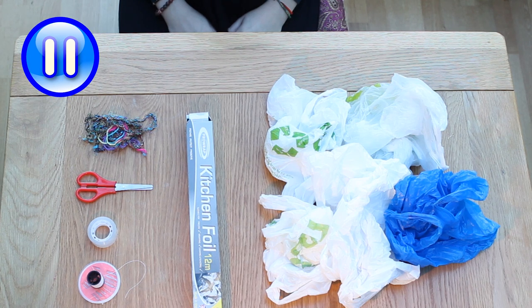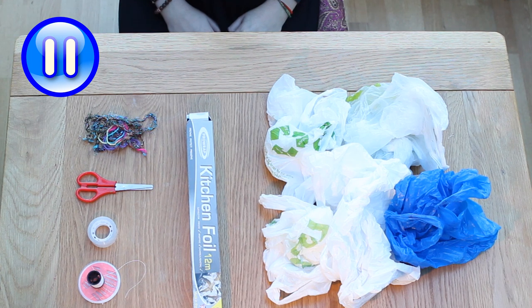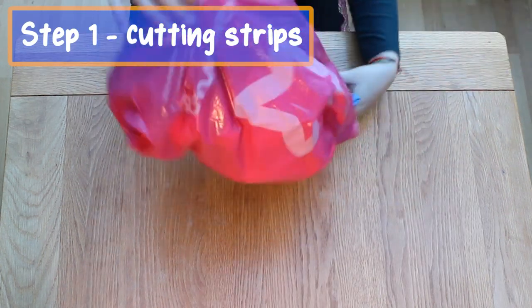If you want, you can pause the video now and collect your materials, and then we'll move on to step one: cutting strips.